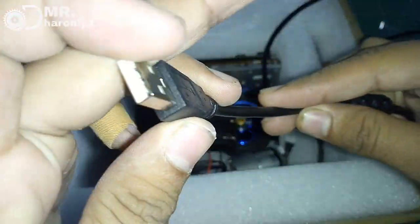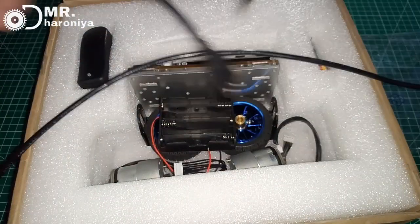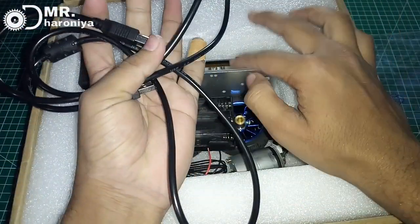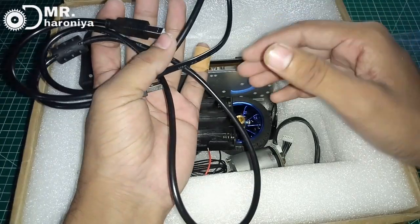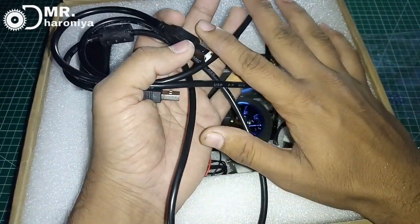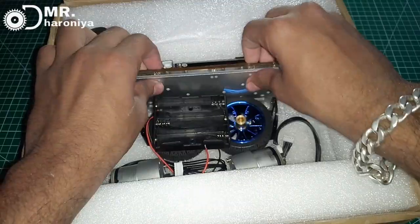This Arduino is very small and you can see that the length is very long and the quality is good. But you don't need to buy it separately because the company will upload the code, so we don't need to use coding. We will put it on the side and build the base.